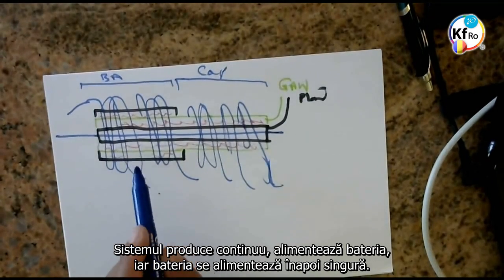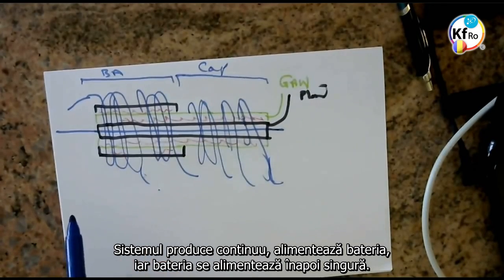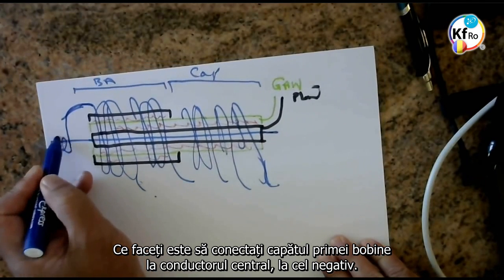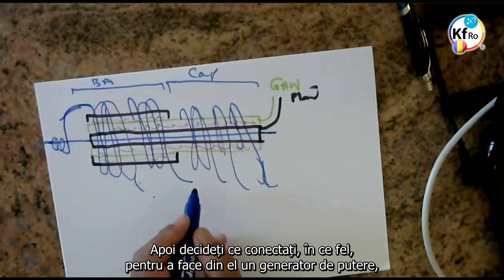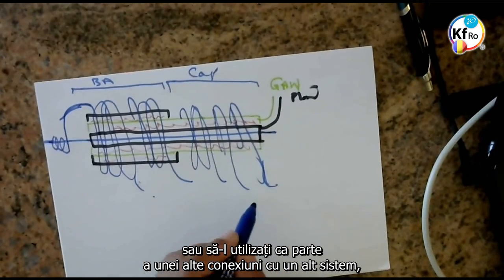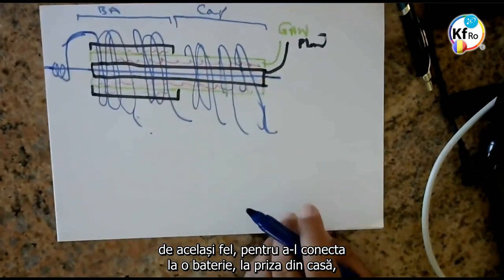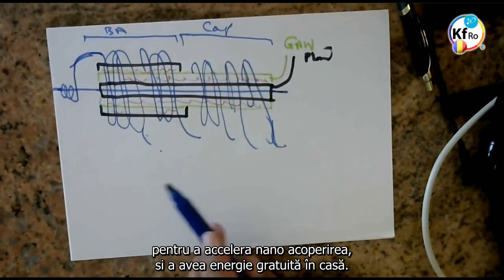The system continuously produces and feeds the battery — the battery feeds back itself. What you do is you connect the end of the first to the center wire, or to your negative. Then you decide to connect it in what way to make it a power generator, or use it as part of another connection with another system of the same — to connect it with a battery, to the plug of the house, to speed up the nano-coating and free energy in the house.